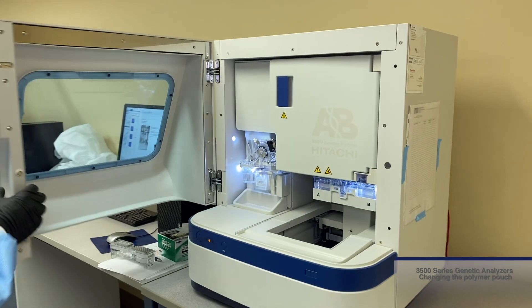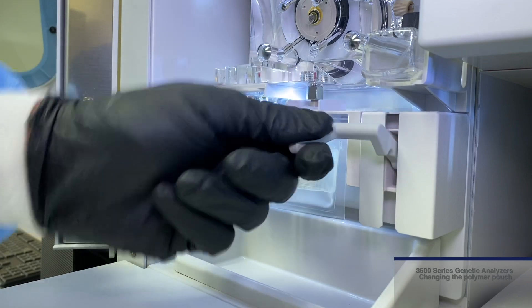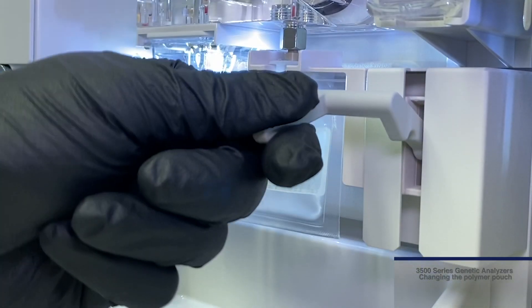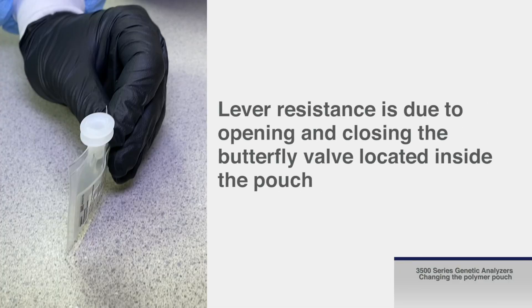With the main door open, pull down the lever next to the currently installed polymer pouch for removal. You will feel some resistance when pulling the lever up and down. The resistance is due to opening and closing the butterfly valve located inside the pouch.